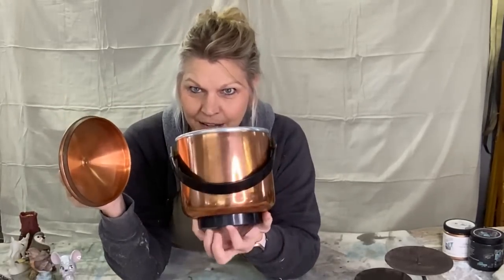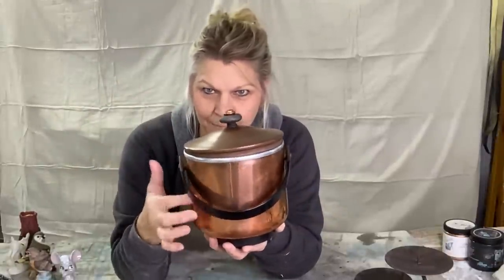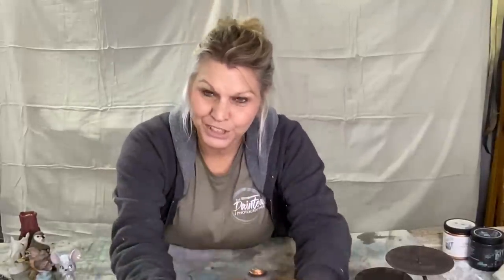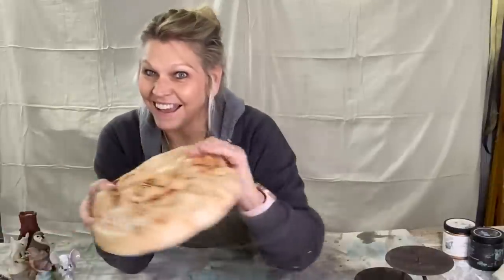We think this is an ice bucket — I'm not sure if it is. It has a handle on it and a copper lid. I think the lid is real copper but the body is not. It has a plastic black base, and her kitchen is copper so she wants that item as well — so there she is with her copper serving tray.